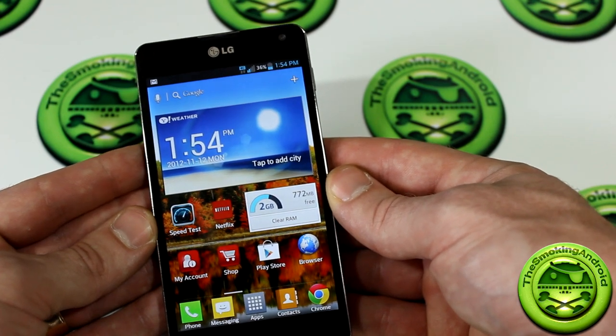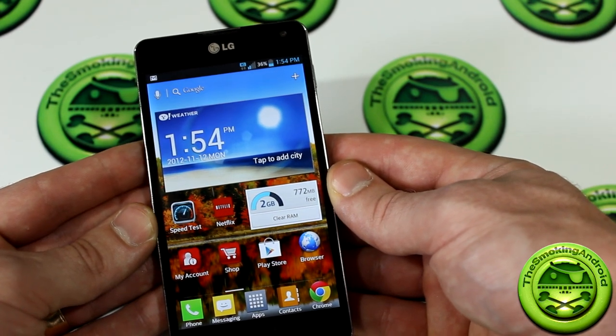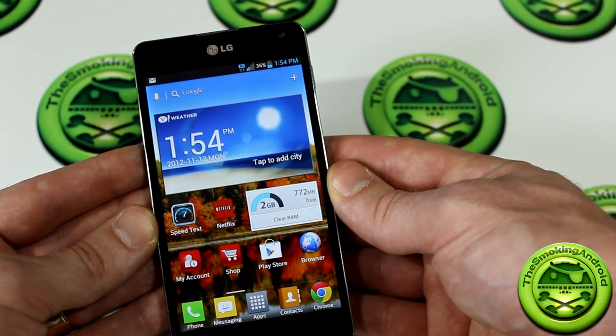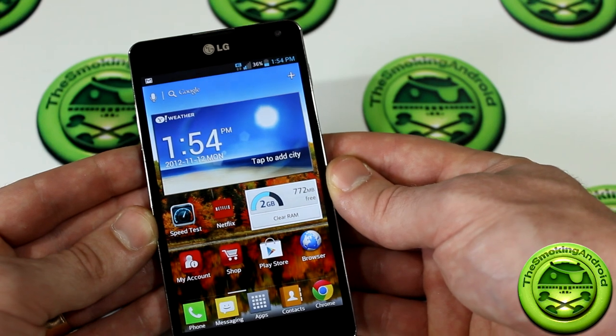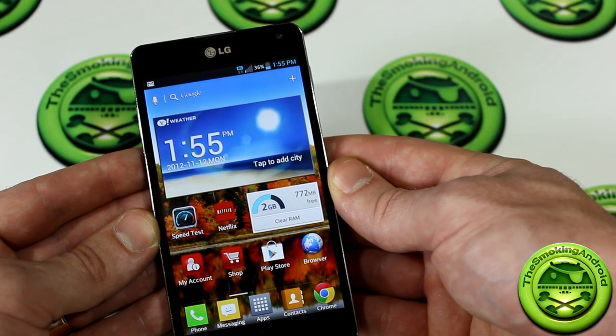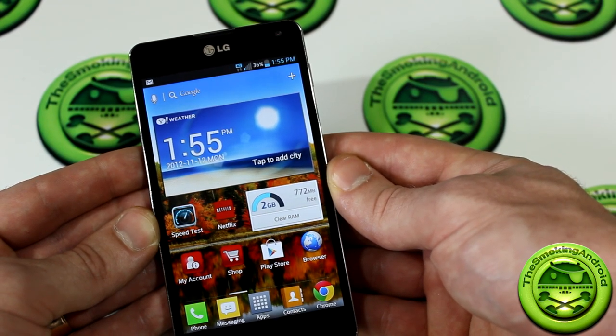Other than comparing it to the Nexus 4 in terms of price points, this is definitely a device you should consider for your next purchase. Anyways guys, that's it for now. Thank you very much for watching. This has been our review of the Rogers LG Optimus G — we'll see you in the next video. Cheers.